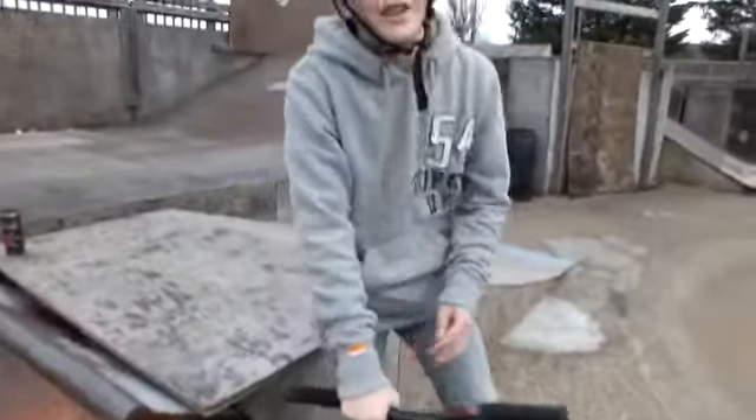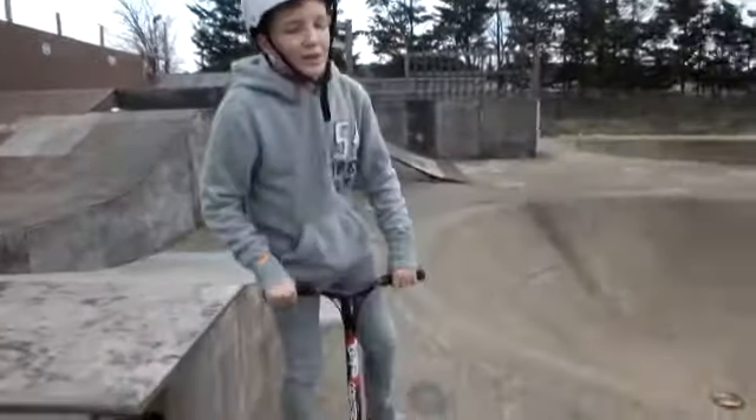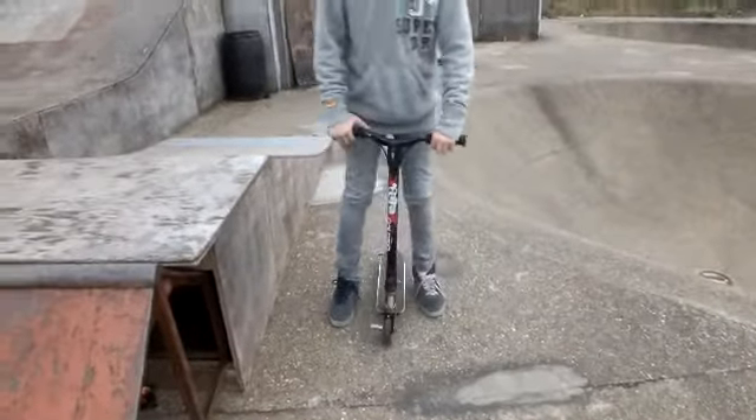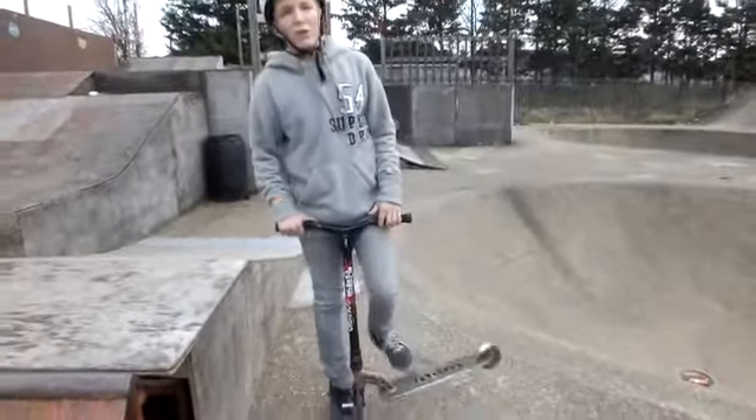So first step, you're going to need to be able to catch a tailwhip. You don't have to catch a tailwhip, but it would be easier if you could, because you'd have more time in the air.